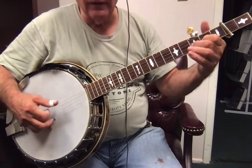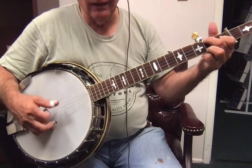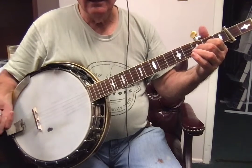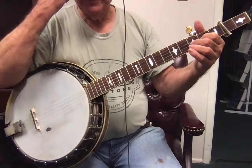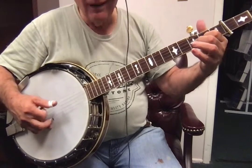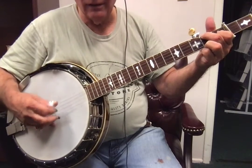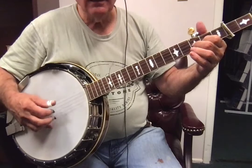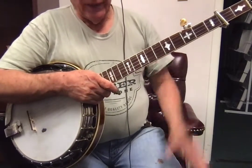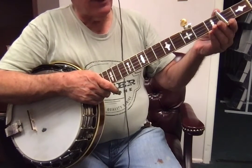Then we go. Okay, all rolls. Let me do that again. 3, 4. So get that. Then you kind of know the rest of the song. So we go.